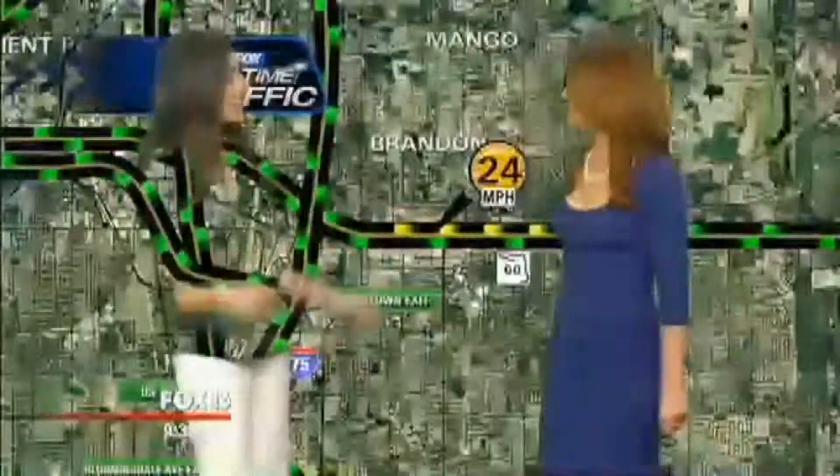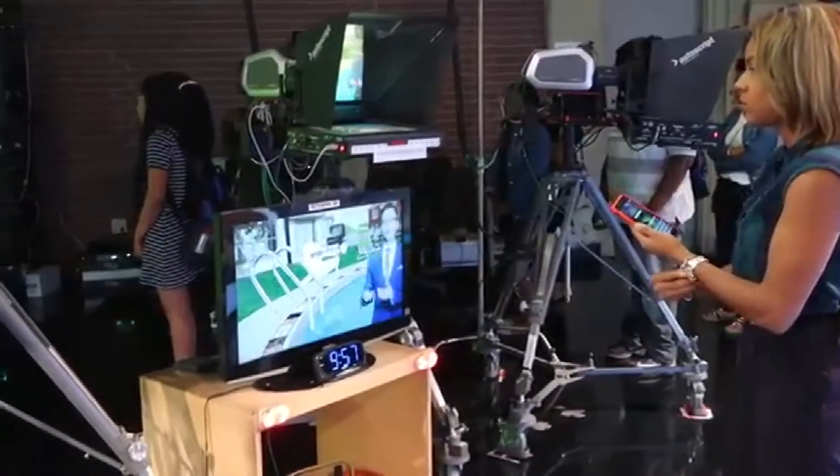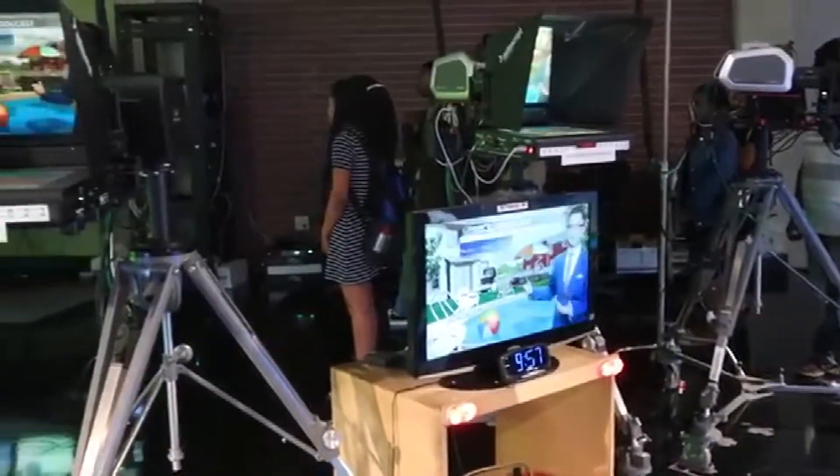Speaking of clothing, this is why you will never catch a meteorologist wearing green — because they'll disappear. It's often referred to as a green screen, but the proper name is chroma key. Chroma keying removes a specific color element from a scene and replaces it with a different element. Basically, it's the process of removing one background and replacing it with another.